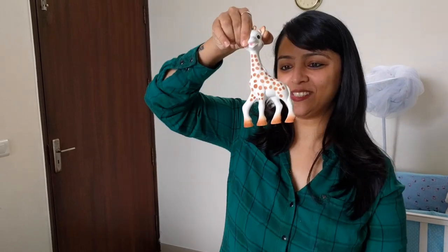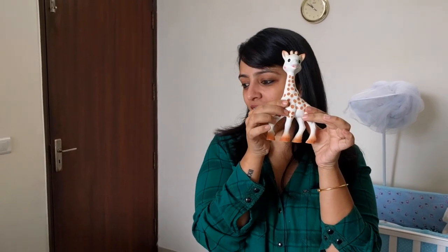And here it is — our simple, cute little Sophie the Giraffe. Extremely, extremely soft. He's getting very angry because I'm not giving it to him and I need to go to him right away.